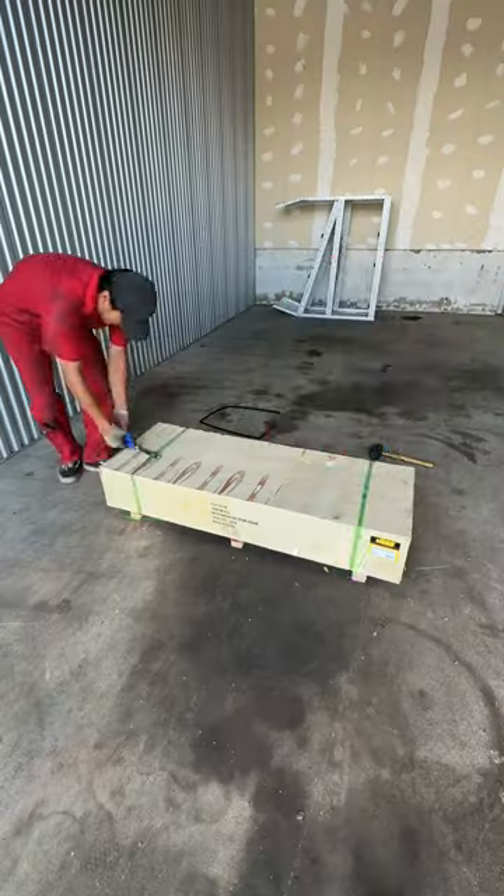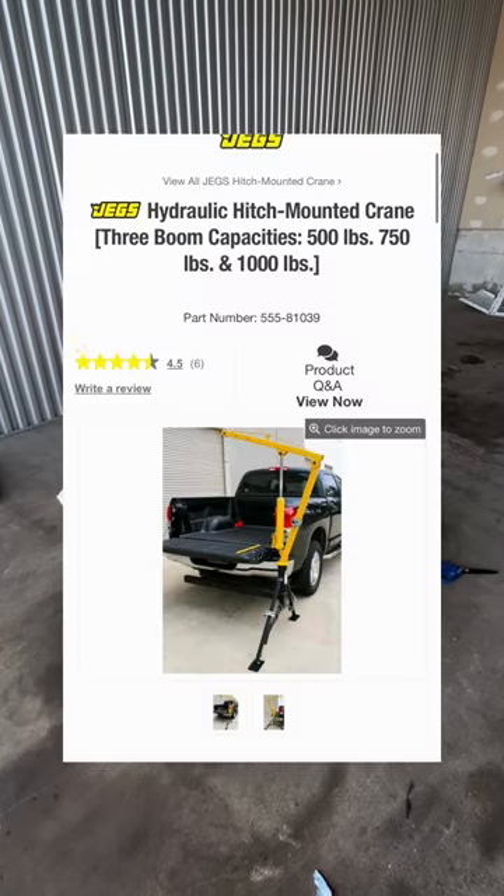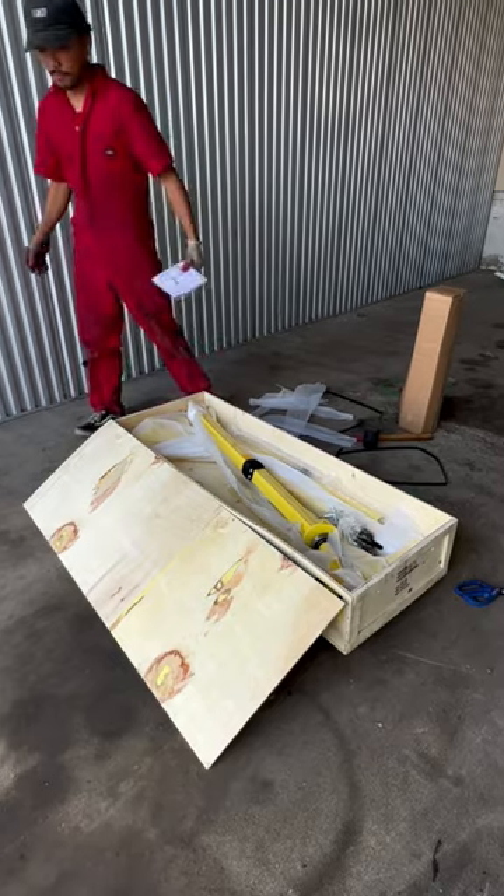This thing comes in a crate — so what did I get that has to come in a crate like this? Jex actually sells one of those hydraulic hitch-mounted cranes, and I've always wanted something like this.